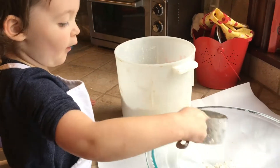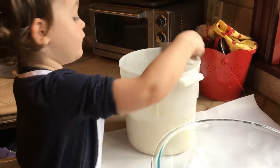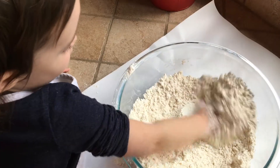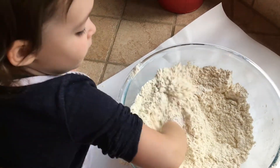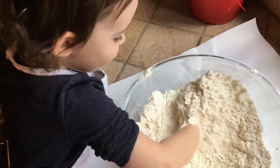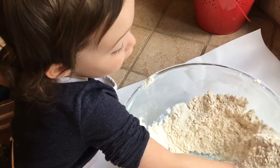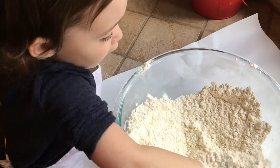Three cups of flour. That's a long thing, okay? Because I'm a big girl. Nice and relaxing.